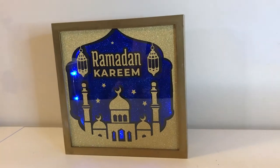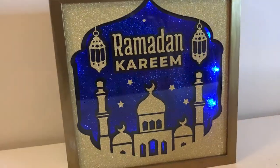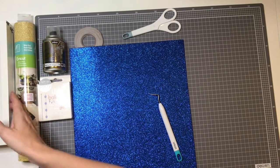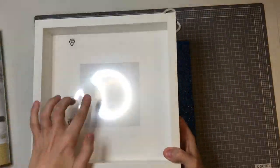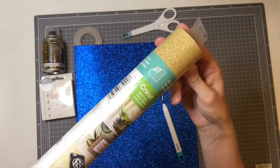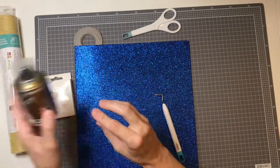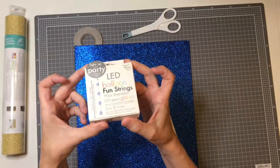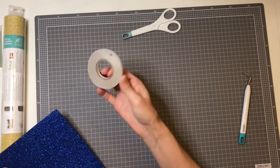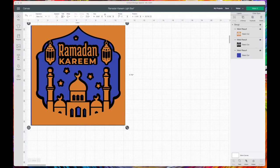Hi there, it's Corrie. Today I'm going to show you how I made this Ramadan Kareem light box. Here's what I used: an Ikea frame called the Sannahed — it's quite a deep shadow box. I used Cricut glitter vinyl in gold, Pebeo spray which is a gold chrome effect, blue balloon lights, blue craft foam, double-sided tape, and black foam dots.